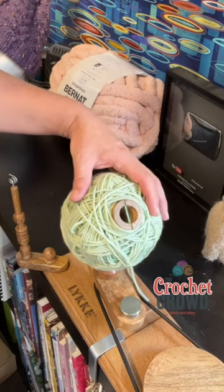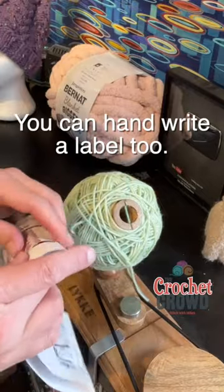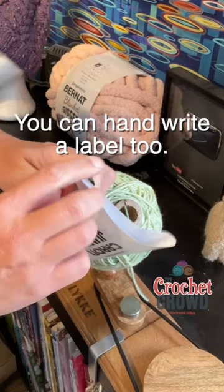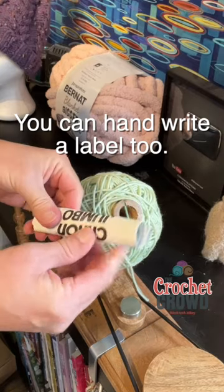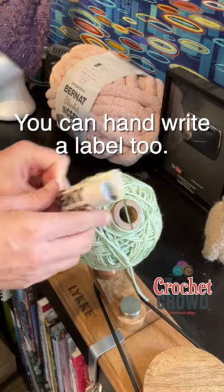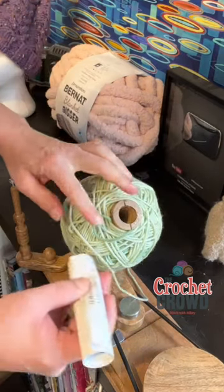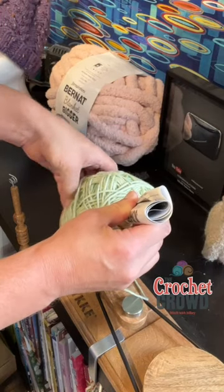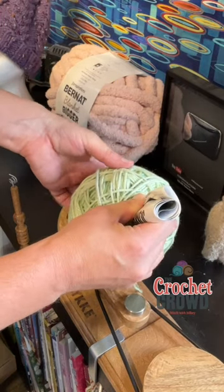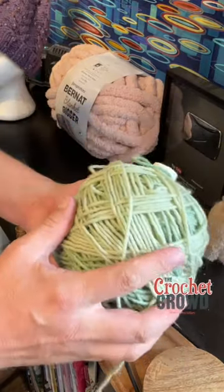A crochet tip: if you're gonna wind your balls, how are you gonna know what the brand is? It's not rocket science. You take that label and roll it up real tight so the label is facing out. Do you see this little hole here on all the different winders? You slide this right over top of the label. That's how I know.